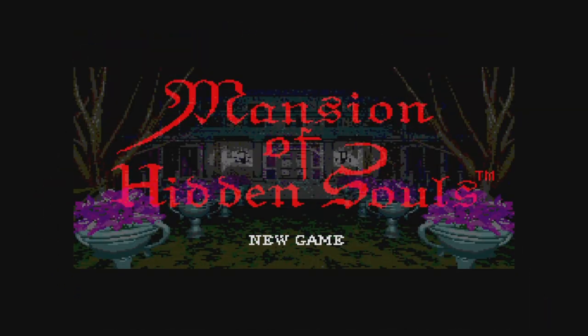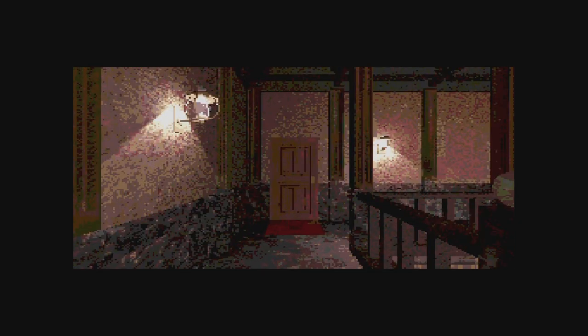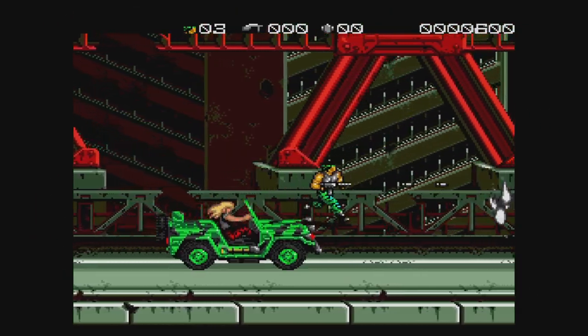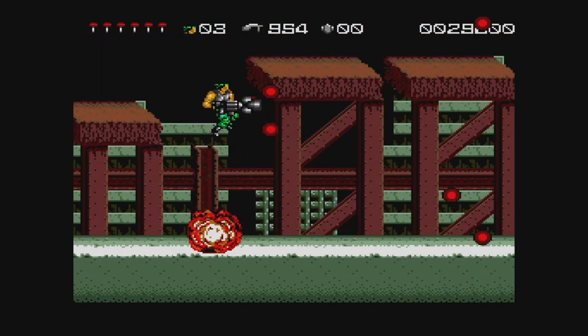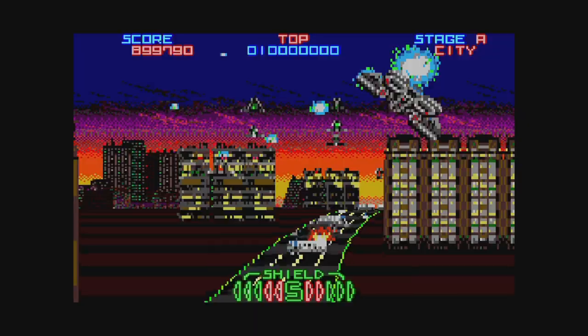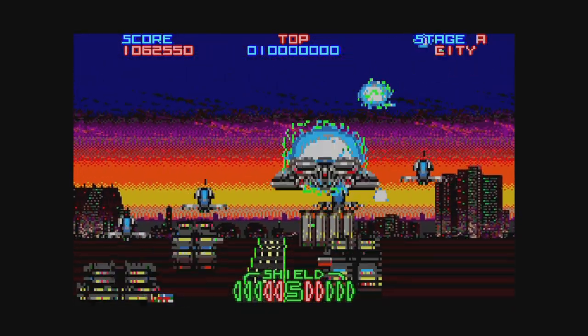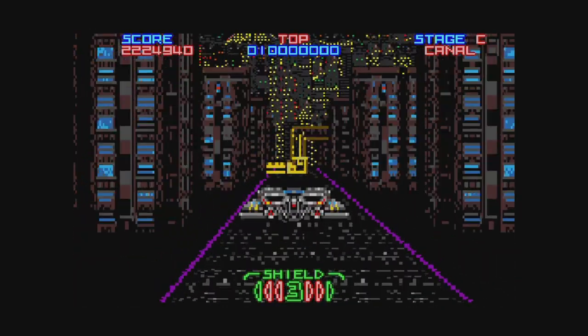Mansion of Hidden Souls is a grainy FMV adventure CD game where you're looking for your sister. It's honestly not bad, though it seems like a rather odd inclusion. Midnight Resistance is an odd run-and-gun — don't let the controls scare you, they're not hard to master. The action is good and the music is amazing. Night Striker is a Mega CD game never released outside Japan — it's a pixely mess that makes it hard to tell what's going on sometimes, playing kind of like Space Harrier. Worth trying, but your eyes might hurt after too long. It has some nice arranged music.